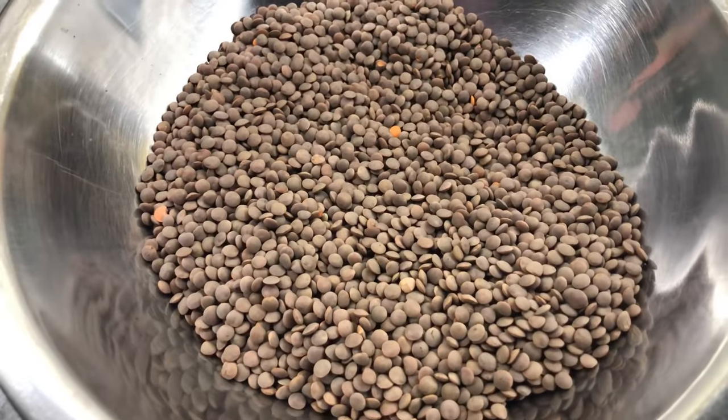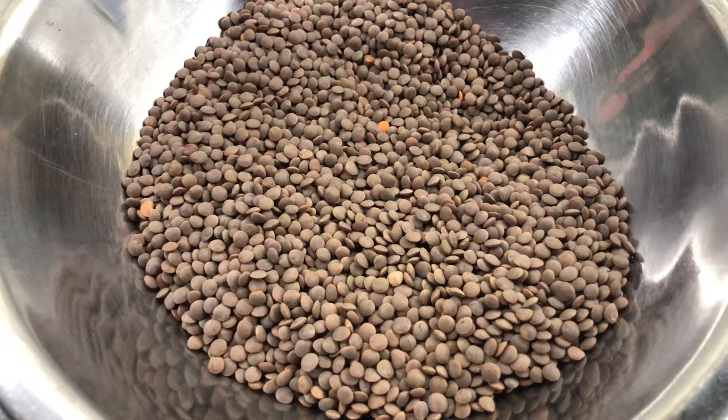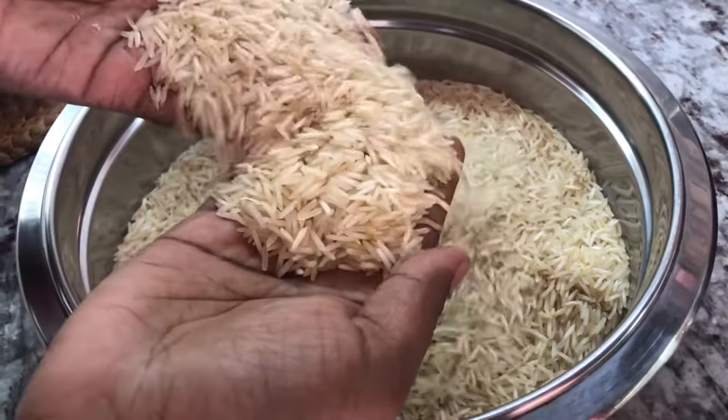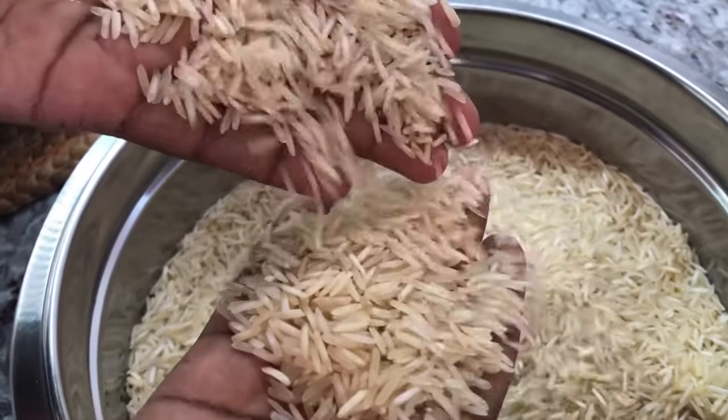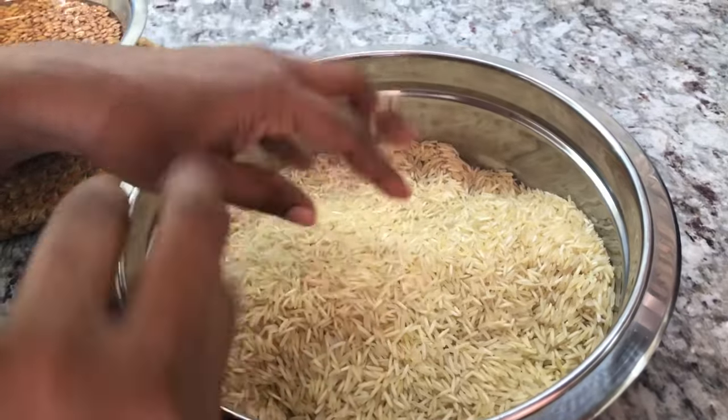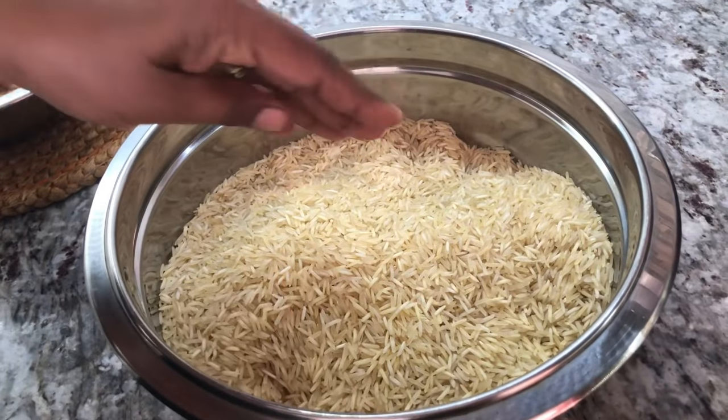These lentils are very rich in protein and have so many good health benefits. For this recipe I will be using long grain basmati rice, and I'm going to thoroughly wash it. I'll soak it for about half an hour and then we will start our cooking process.